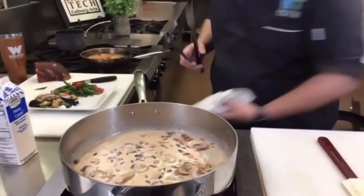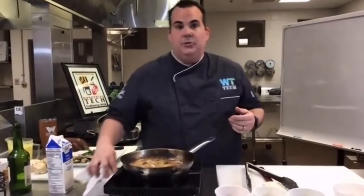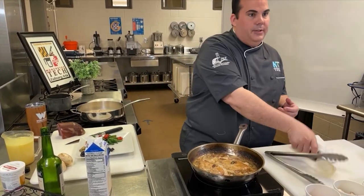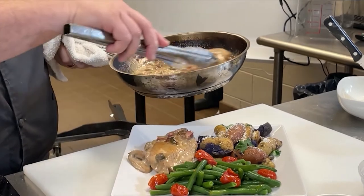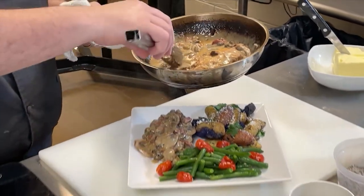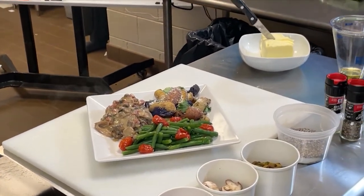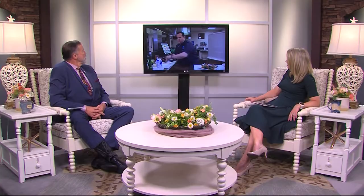That looks amazing. Tell us about the semester — how have things been going at the school? It's been going really well. We're 100% back in Worcester County, which means all students have the choice to be back in person if they choose. Most of my students are back in person because you can't really teach cooking over the internet. We're still Zooming every day for the kids who choose to stay home, and we pair them up with in-person students via iPad — it's a buddy system. In Worcester County we're one-to-one with digital devices so all students have an iPad. We only have about 35 days left of school.